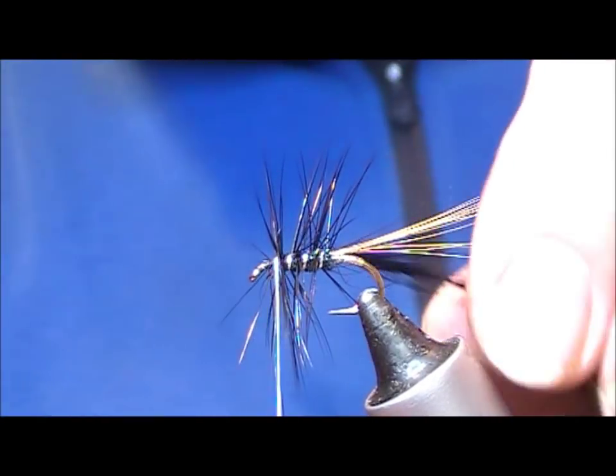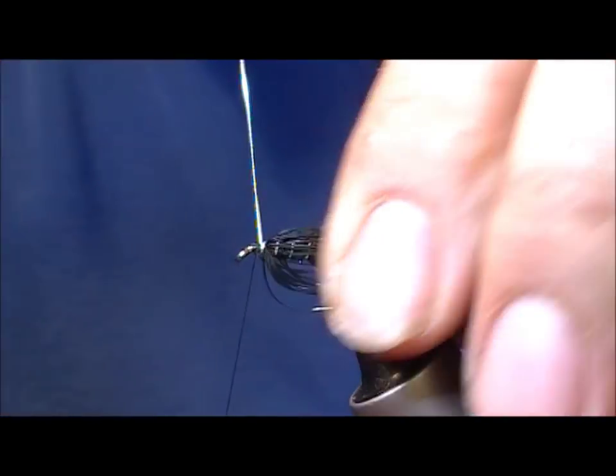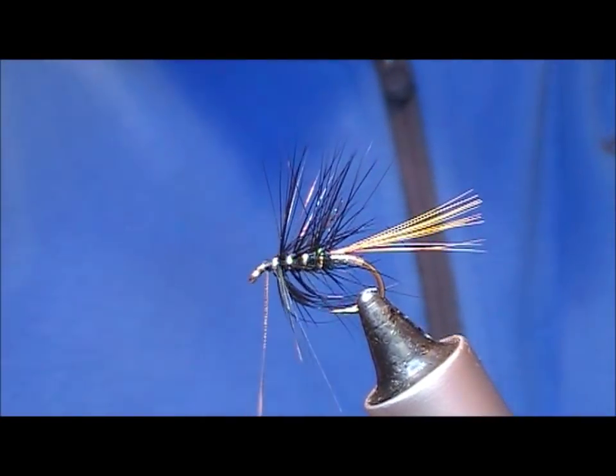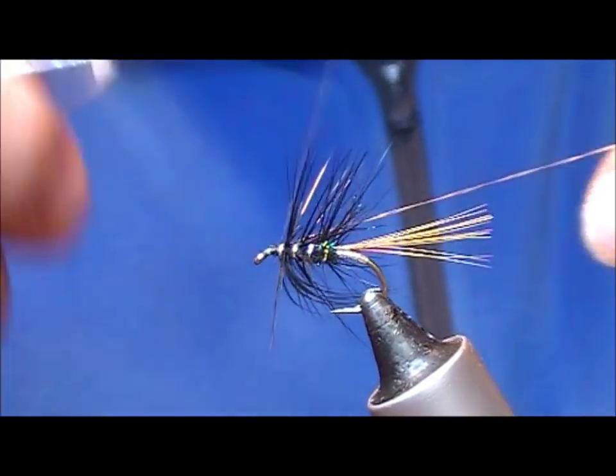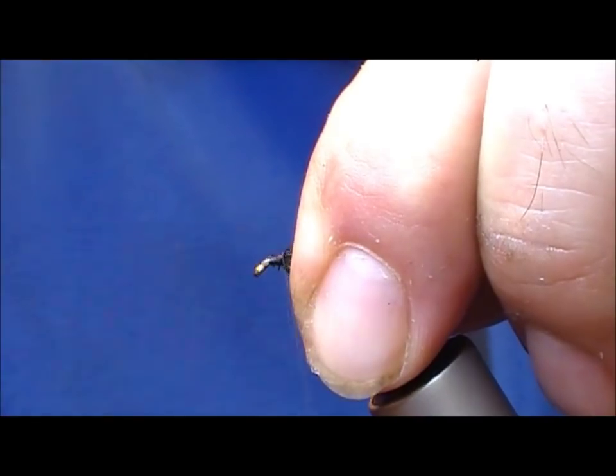Then we rib up through the hackle and tie off the silver rib at the front.